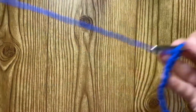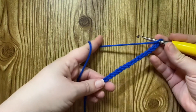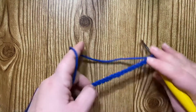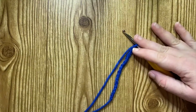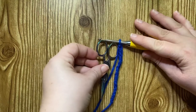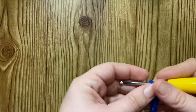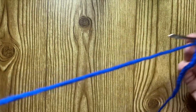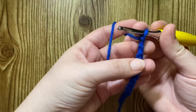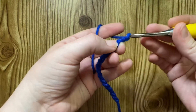So I've got my 16 chains — that should be about 4 inches. I didn't bring a ruler, but my scissors are about 4 inches long, so that's about right. And we're only going to chain one for our turn. This is the stitch I'm going to be working into. Chain one.